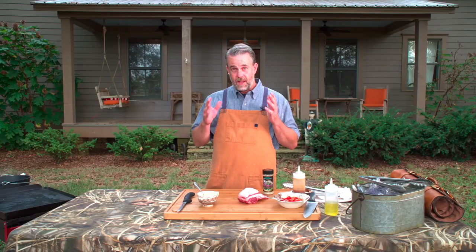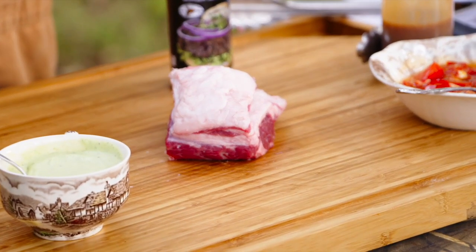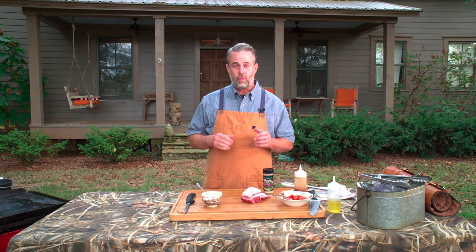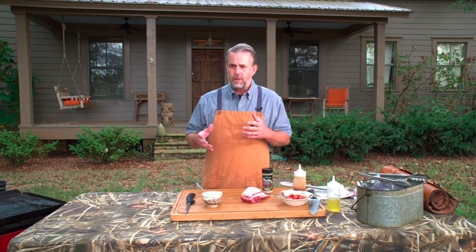Thanks for joining us again. We're going to cook up something extra special this time — a rack of lamb. This is Australian White lamb, which you could say is the wagyu-level of lamb. It comes from Fagerman Farms here in Alabama, the only place you're able to get this so far. This recipe can be used on pretty much any type of rack of lamb.